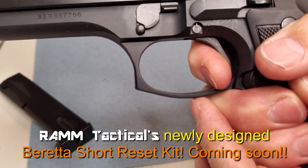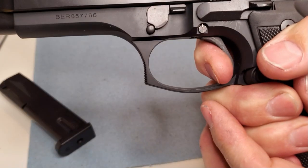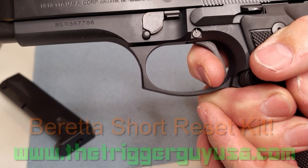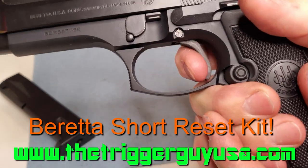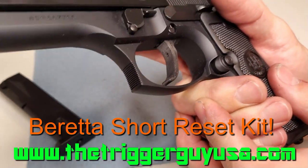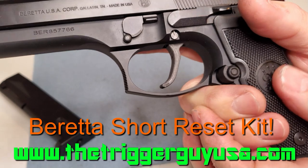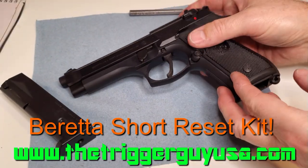You don't have to pull your gun apart or send it off to a gunsmith — though you can. I'll have some details on stripping and the whole thing. Give me your thoughts and comments, let me know what you think of the design. It's a very comfortable and long overdue short reset kit.